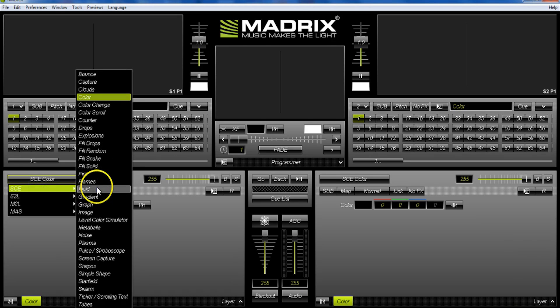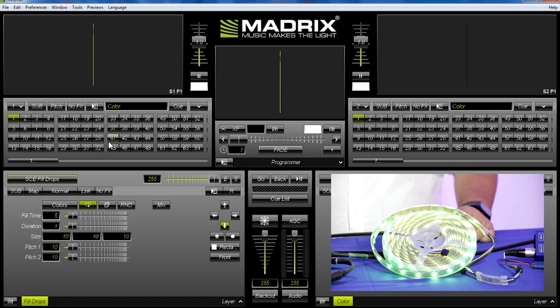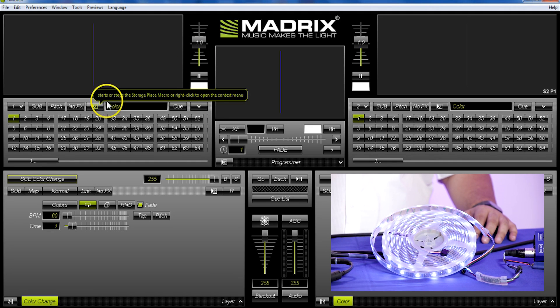Now just select an effect. For example, choose Fill Drops and you'll see it running — it starts red, then turns green, then yellowish, then back to green, and keeps cycling through the effect. You can also select other kinds of effects and change the beats per minute to whatever you want.